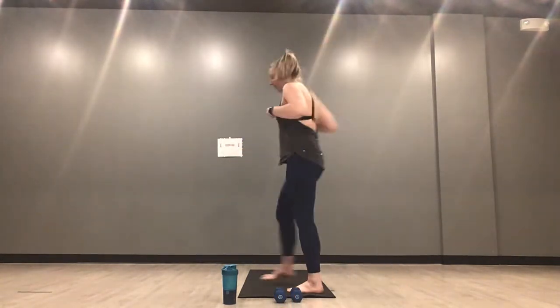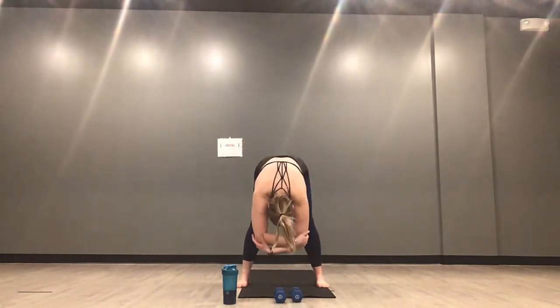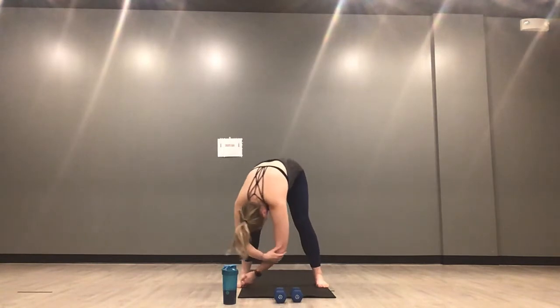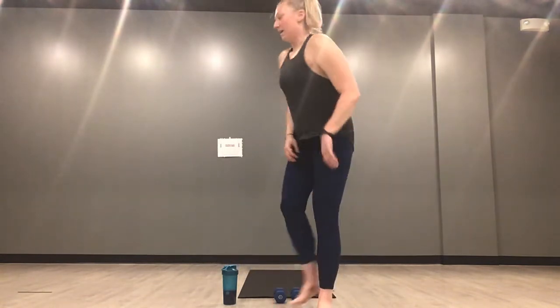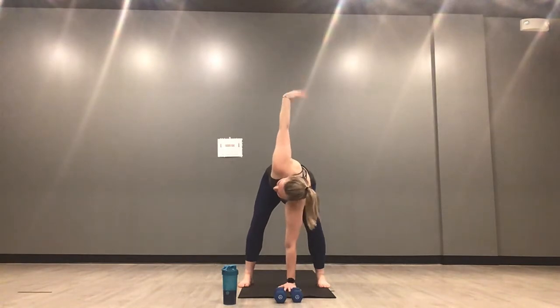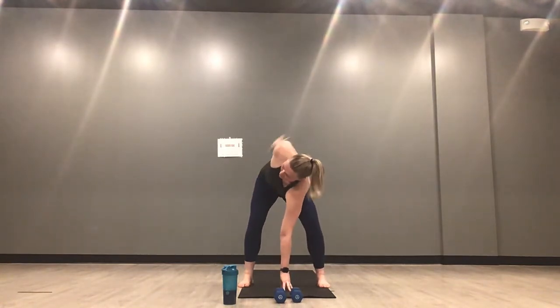Meet me in ragdoll at the top of your mat. Feet come wide, bend through your knees. Let opposite hand grab opposite elbow. Maybe sway back and forth. Relax through your head and your neck. Maybe let any stress or tension roll off the back of your neck. Release your hands to your mat. Drop your left hand down, right hand reaches high. Open your chest — you can swirl your wrist, make some arm circles.